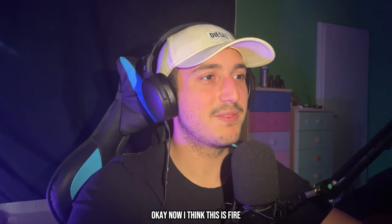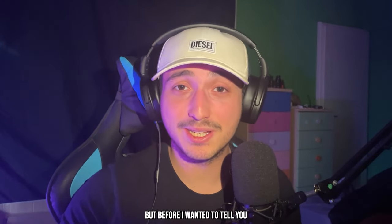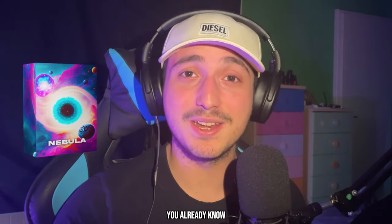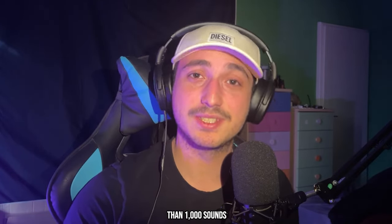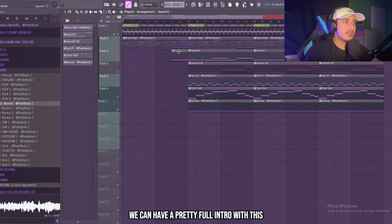Okay, now I think this is fire and I want to arrange it a little bit before adding the drums. Before that, I wanted to mention that the sounds I use in this video are from the Enable Multi-Kit — the link is in the description. It has more than a thousand sounds, so don't miss out. We can have a pretty full intro with this.